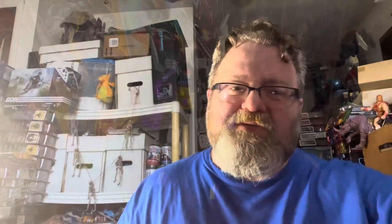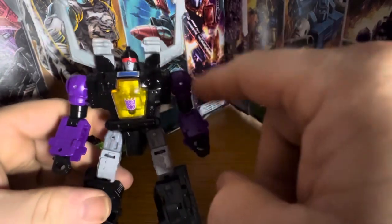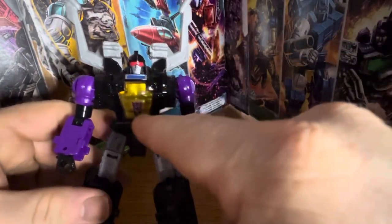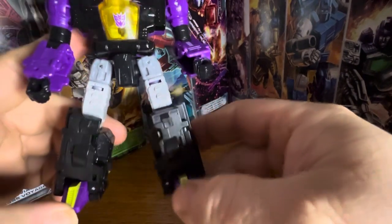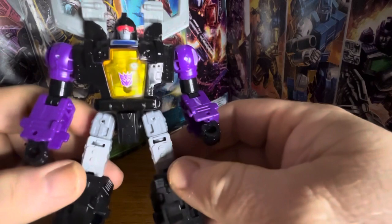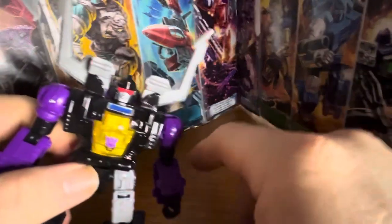Let's go ahead and get Shrapnel out of his box and check him out. Welcome to Ionicus Toy Reviews! Here we have Shrapnel out of the box and he looks great. The purple and black, the gold chest, the Decepticon symbol, yellow on the feet, black and gray on the legs, a little bit of blue right here — his sculpt is dead on.